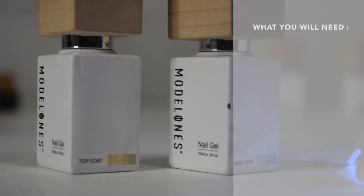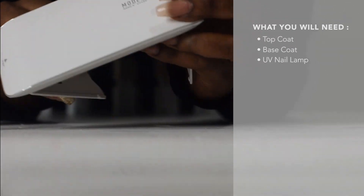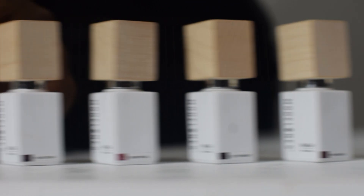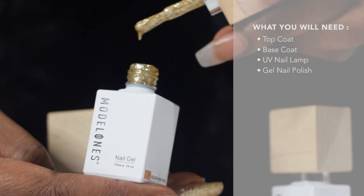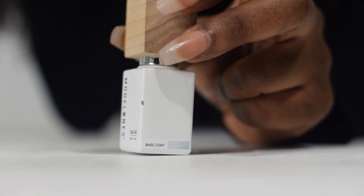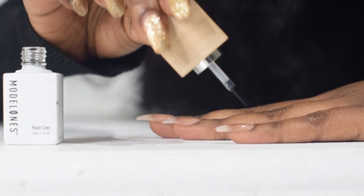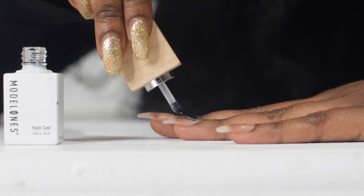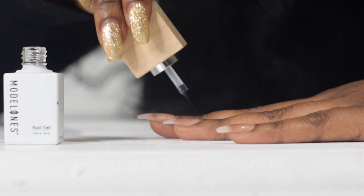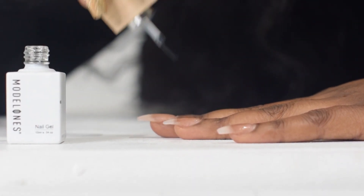First thing you're going to need is the top coat, the base coat, and the portable UV nail light. Next you're going to select the gel polish color of your choice — I selected the Golden High Heel color. First you're going to grab your base coat and apply a thin, even layer, making sure you get the sides.